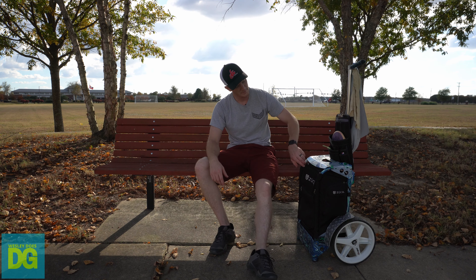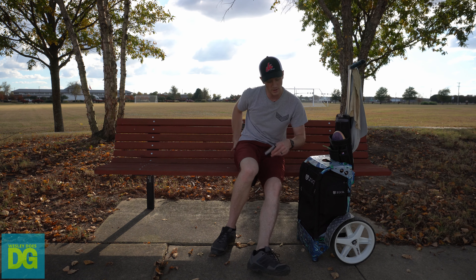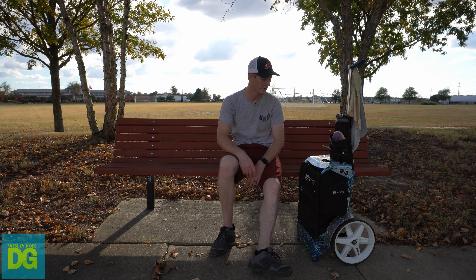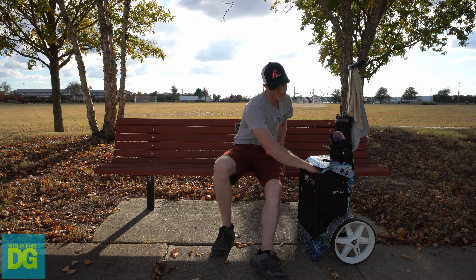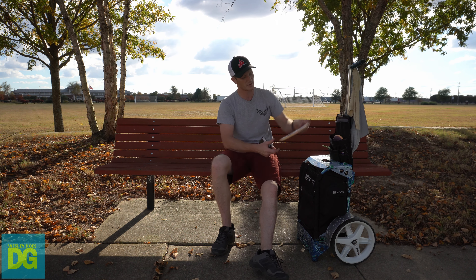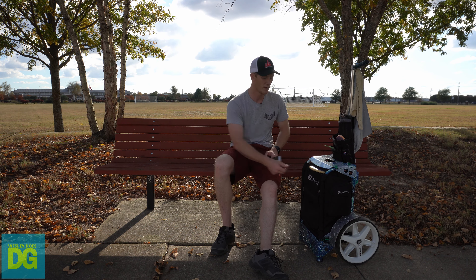Up here, if I'm about to start a round, I make room for my mini by taking my wallet out of my back pocket, putting it in there, grabbing a mini, and sticking it in my pocket — that's the mini I use for the round. Sometimes keys go up here too. It's a pretty spacious pocket. I've seen some people stick a putting putter up there instead of using a putting pouch.